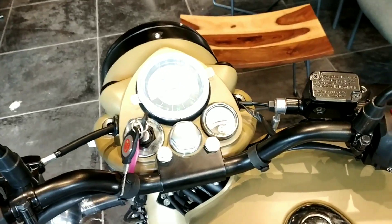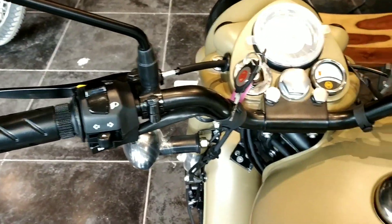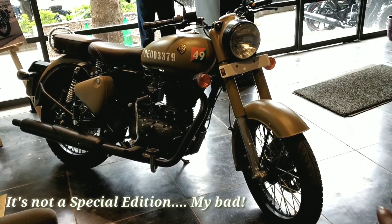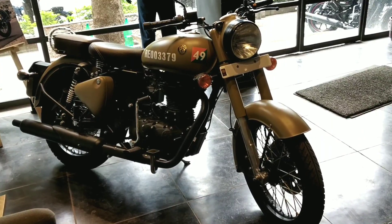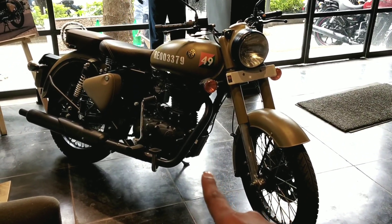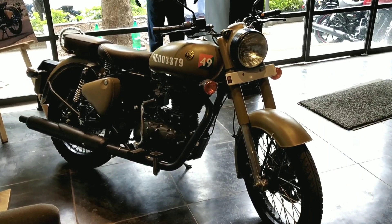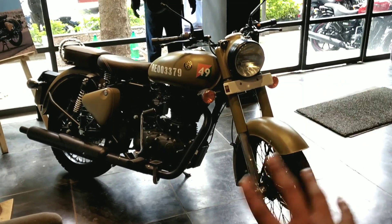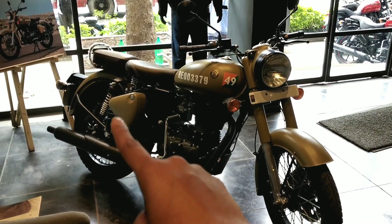The switchgear, as usual, is top-notch as you'd expect from Royal Enfield, and the handlebar is also blacked out. Royal Enfield is now known for making special editions — they had the Pegasus Edition for the Classic 500, the Skate Edition for the Himalayan, and now for the Classic 350 they have the Signals Edition. Just like other special editions, this one gets its own accessories, though the list isn't very big — only two: a windshield above the headlight and a set of saddlebags at the back, giving it that typical armed forces bike look.